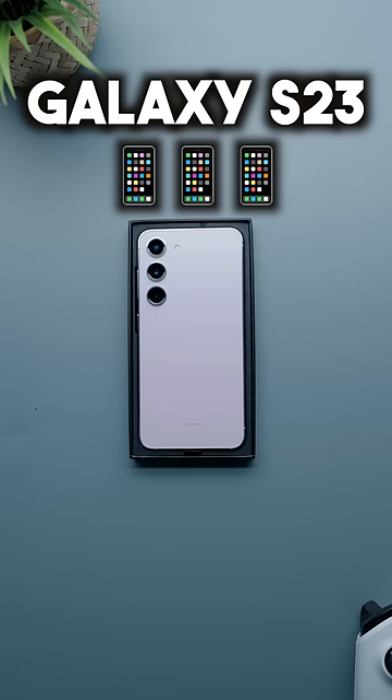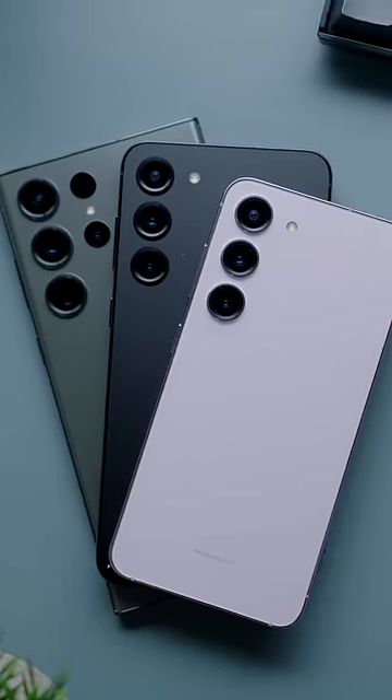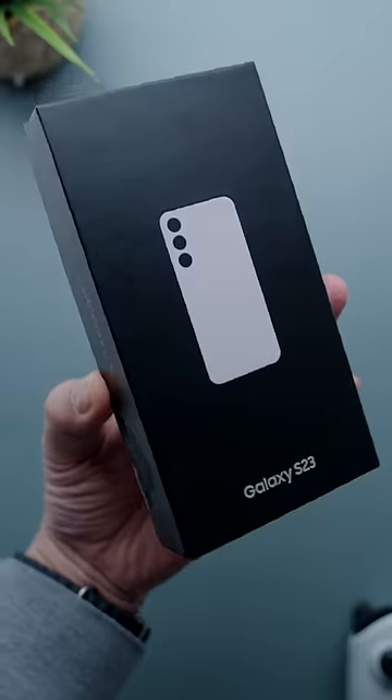Check it out y'all. This is the new Galaxy S23 — not the Plus, not the Ultra, the most basic S23 offering that you can get. I just picked this up so I wanted to do a quick unboxing to show y'all what it looks like.